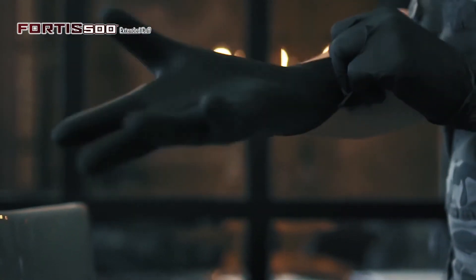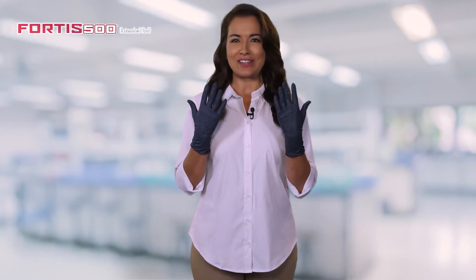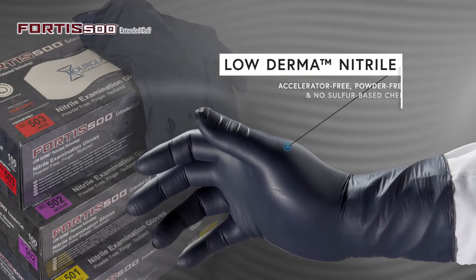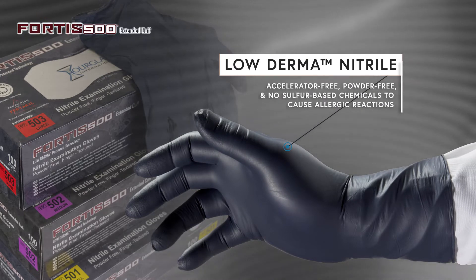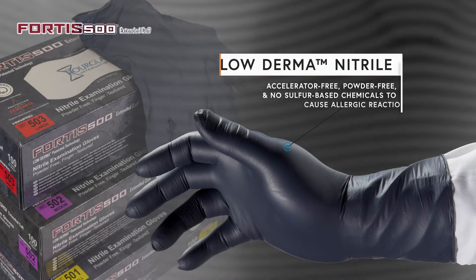Are you looking for a high-quality, accelerator-free Nitrile Exam Glove? Look no further than HAMPRO Fortis 500. Created from the latest patented Loderma technology, this strong, accelerator-free compound does not contain sulfur-based chemicals that cause allergic reactions.